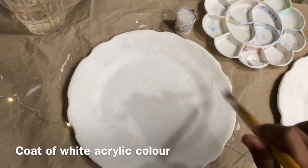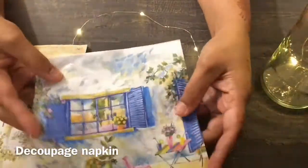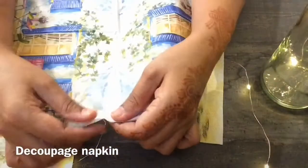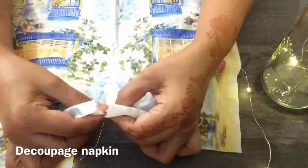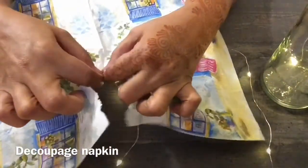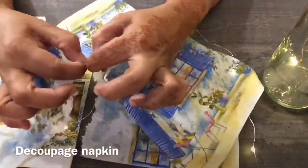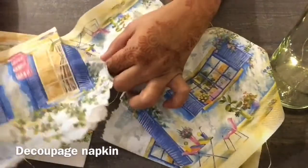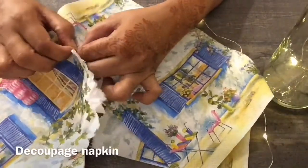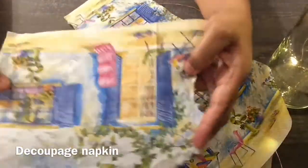While the white acrylic paint is still drying, we will make our napkin ready to mount on the plate. This is the tikubash napkin that I wish to apply onto the plate. We will tear off the napkin with our hands, not using a scissor — the part of the napkin that we wish to mount onto the plate, according to its size and the pattern. We will rip out that pattern part from the napkin. We want the rougher edges, so we are not going to be using the scissor. This part is ready.